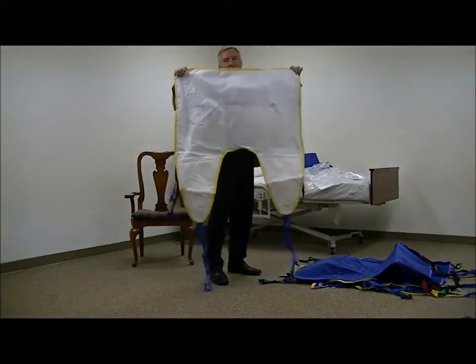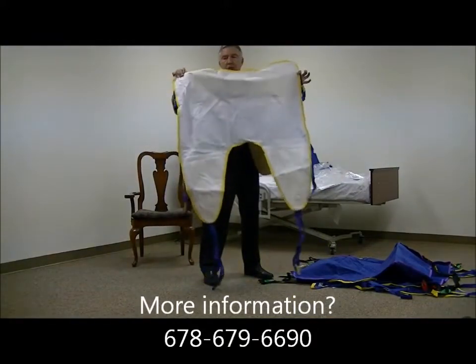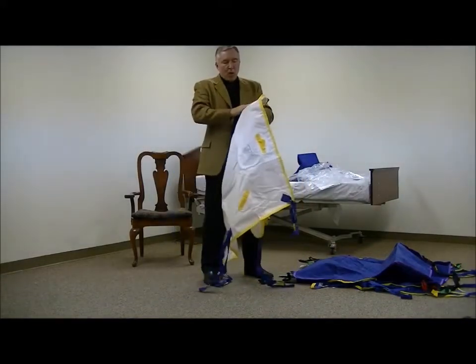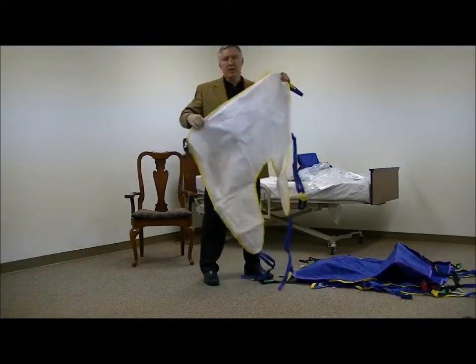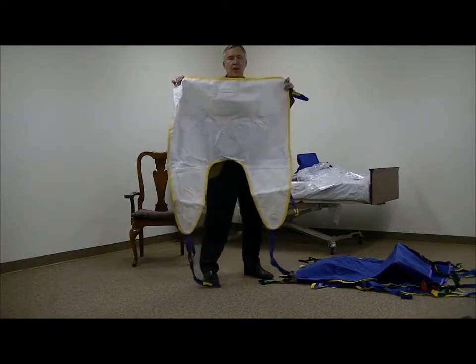So this method eliminates both of those concerns. These slings are not that expensive and most people would prefer to have their own. They can be spot washed — they can't be put in the laundry for washing, but they can be cleaned. And many times these can last months before they get to the point where they need to be replaced.